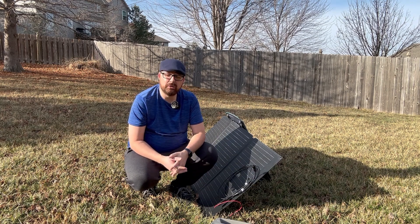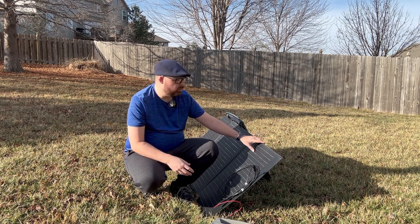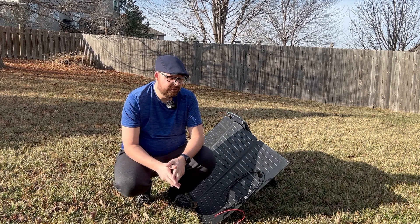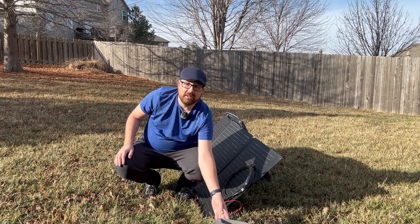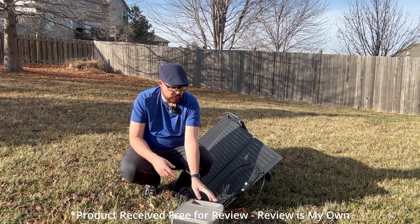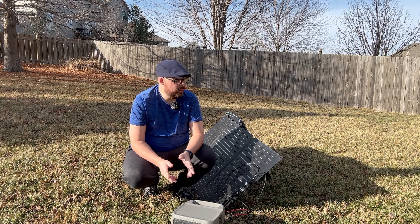How quickly can this solar panel charge up your unit? It all depends on how large your unit is. For example, this right here is the River 2 Max that I have with me today. Charging it with the 160-watt solar panel is going to take about five to six hours to fully charge from zero to 100 percent.